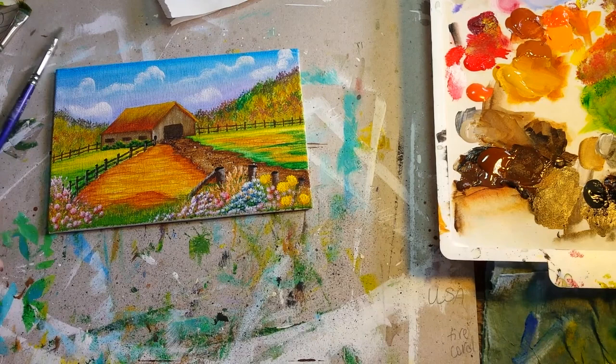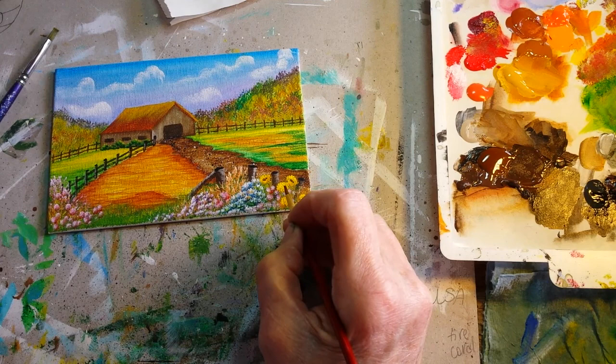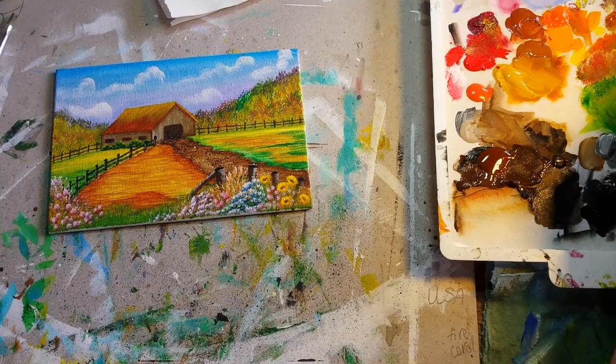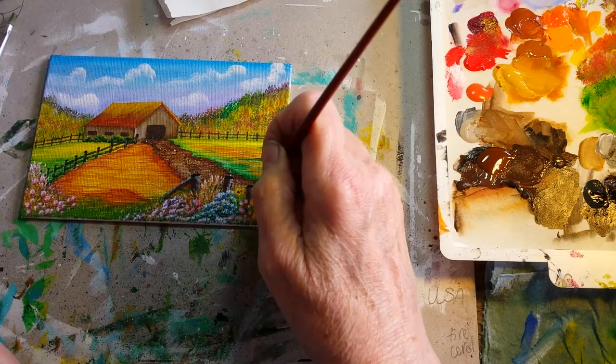Once I've got the background, or the base of the sunflower done, I come back with that little round brush and just my little mixture of dark browns, and dab in some centers that look like the centers of the sunflower. Then I can brush-mix a little bit of color and do some little leaves — just enough that it makes you think the leaves of the sunflower plant are there.